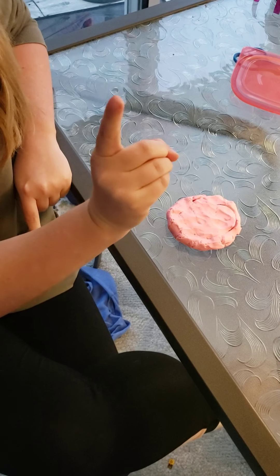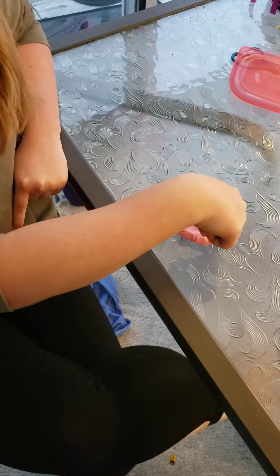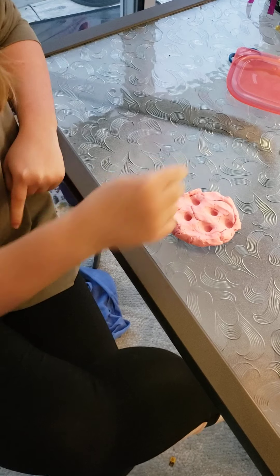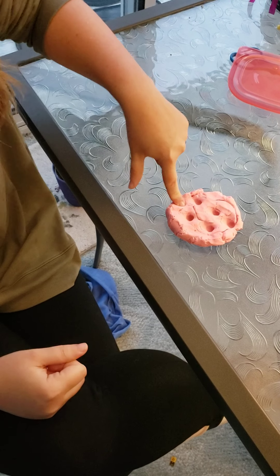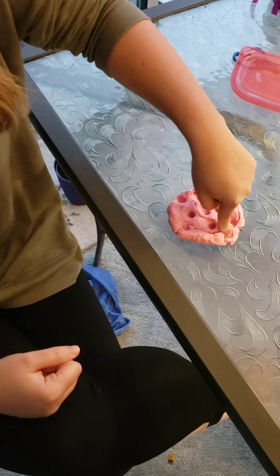Now we can make a few holes. We'll take our pointer finger and push in a few. Let's do a few with our other hand as well — I did five, so one, two, three, four, five more.